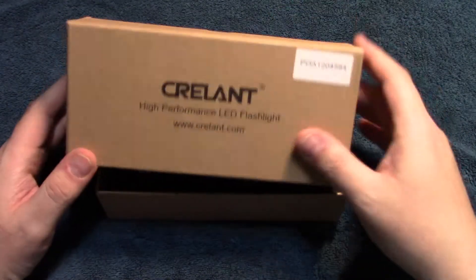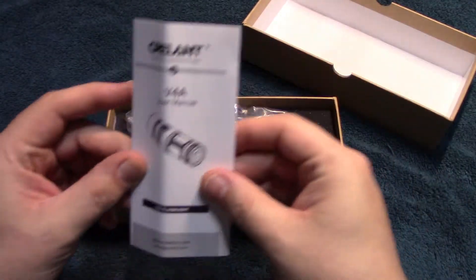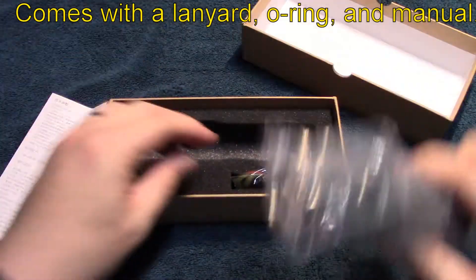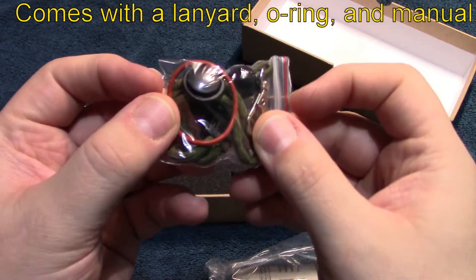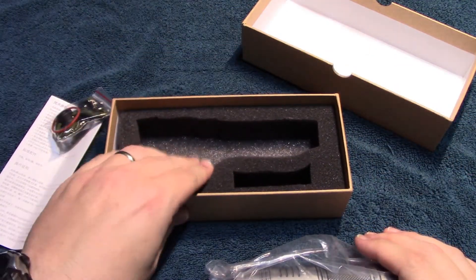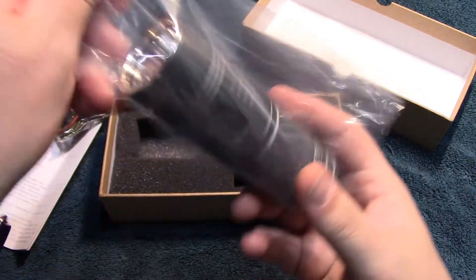I'm going to go ahead and open up the box. User manual — we'll go into that in a little bit. It comes with a lanyard and an extra O-ring. Very nice padding in there for safe shipping. Light comes in a bag like that.